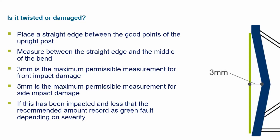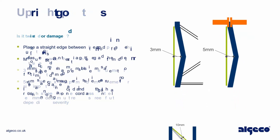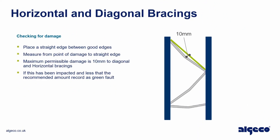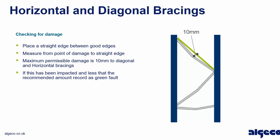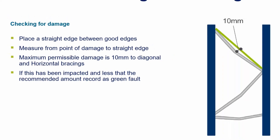If the upright has been impacted and is less than the recommended amount, record as a green fault depending on severity. For horizontal and diagonal bracings, place a straight edge between good edges and measure from the point of damage to the straight edge. Maximum permissible damage is 10 millimeters to diagonal and horizontal bracings. If within limits, record as a green fault.